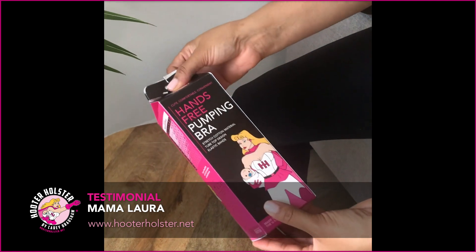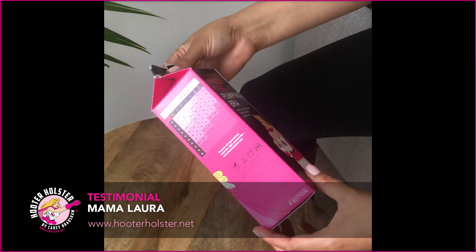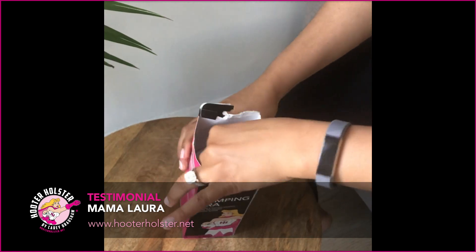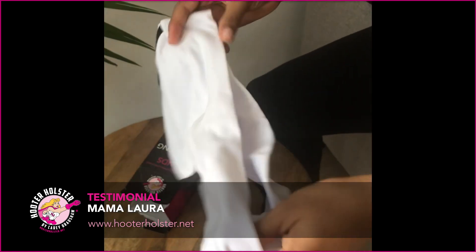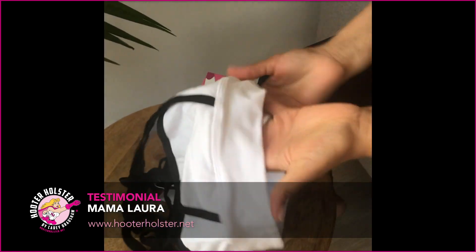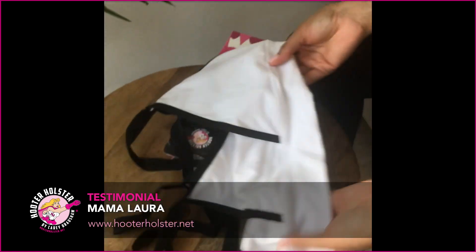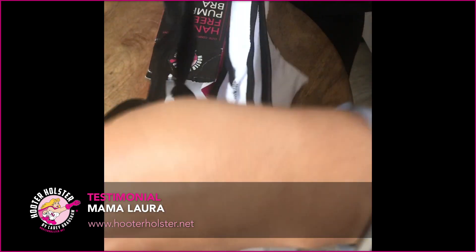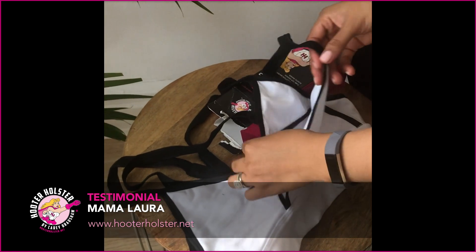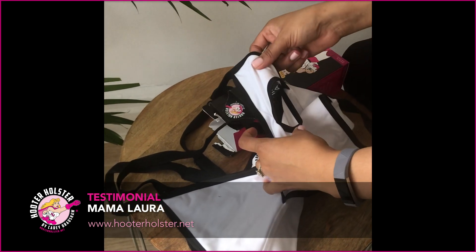I love that it comes in the milk box — I think that's super cute. As you can see, the material is so soft. I can wear this to go to the gym, to do yoga, and then simply when I come home to nurse, you just open this.